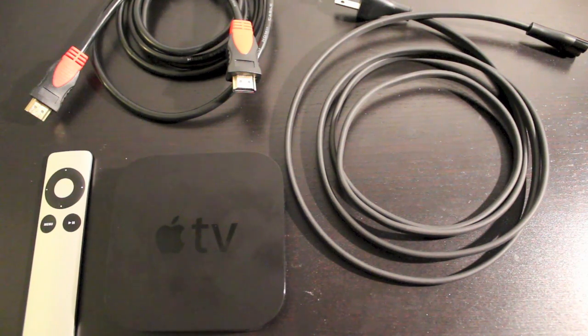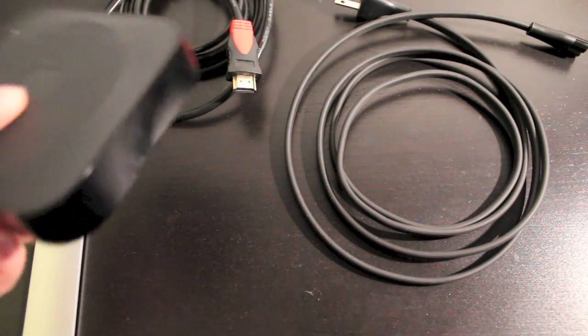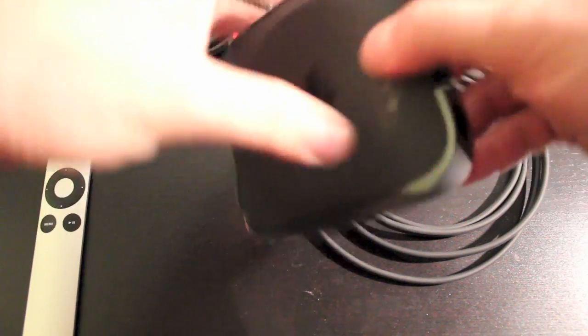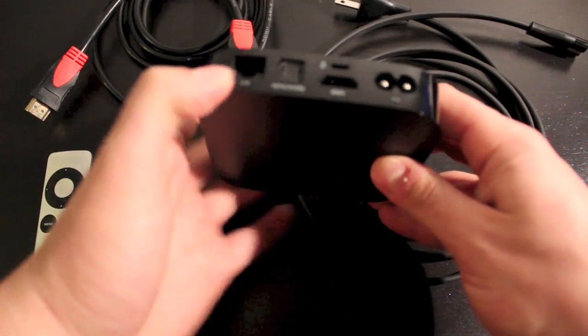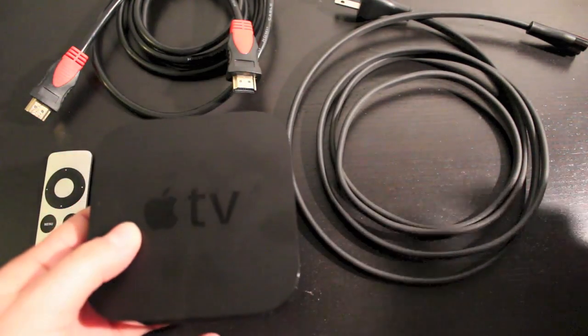The hardware setup is really easy. All we're going to need is our HDMI cable as well as the power cord. You're going to need the Apple TV obviously, and if you're choosing to use the Ethernet wire to connect to the internet then you're going to need that. We're going to do this through Wi-Fi, so we're not going to use that for this particular installation.